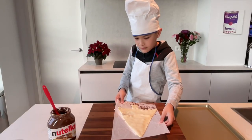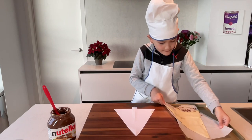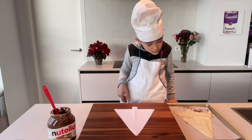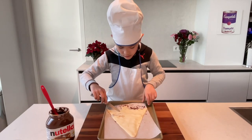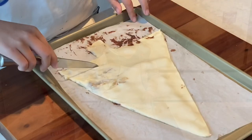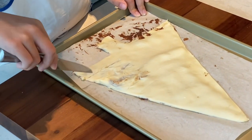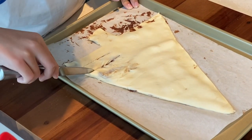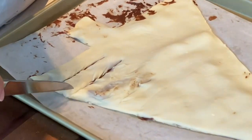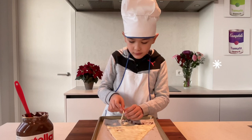Gently transfer the tree onto the baking pan. Now we will make tree branches. Make even slices on both sides like this, then we will twist each branch.